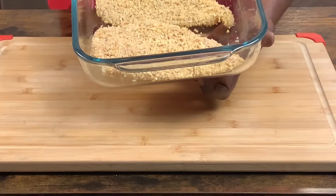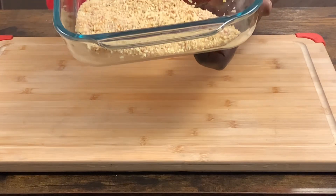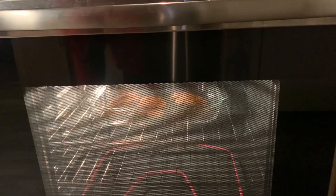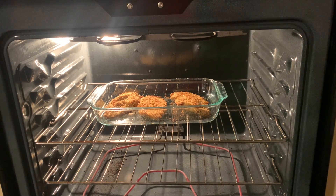This is what we're looking like, people. In the oven — we're going to go 25 minutes. Let's check on our chicken, see what we're looking like. Make sure everything is everything.